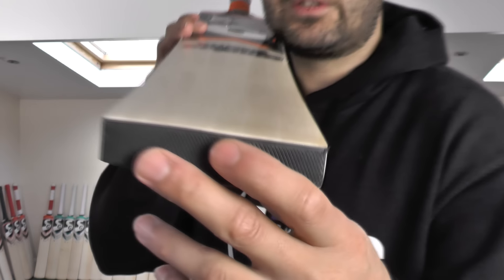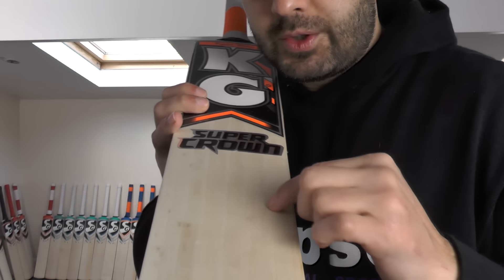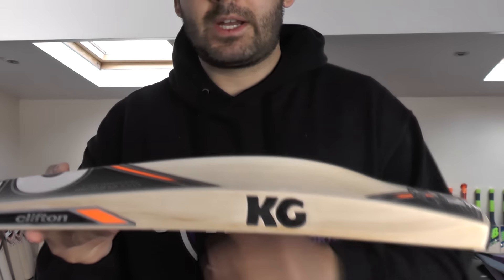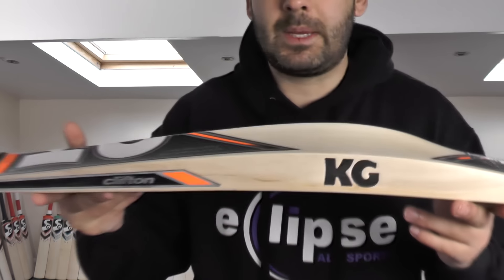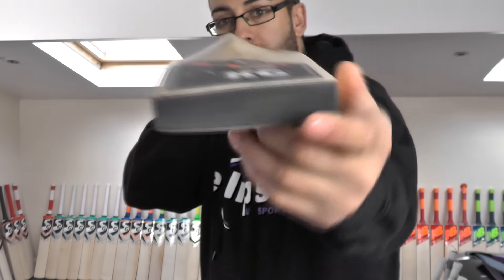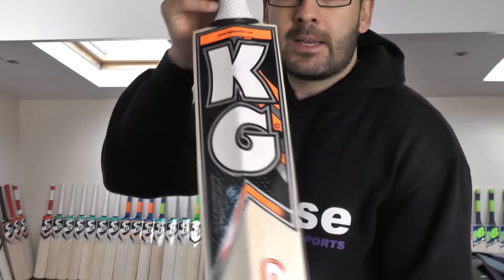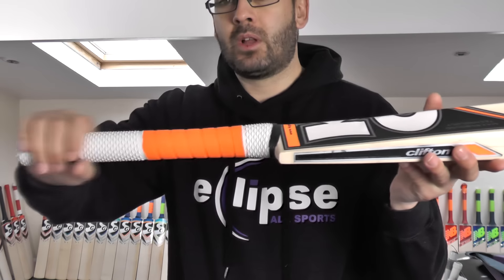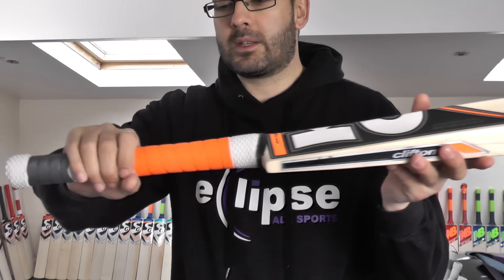We'll move on to cricket bat number two and take a look at these grains. Again, you're getting 1, 2, 3, 4, 5, 6, 7 grains on this one — evenly spaced apart, pretty straight as well. Again, 37mm edge and around a 62-63mm spine. That same shape — look down that spine, tiny little bit of wood taken out. Factory fitted toe guard, same quality stickers. Same style handle again — semi-oval, medium to thin thickness, tapers towards the end. So I would recommend a second grip again.